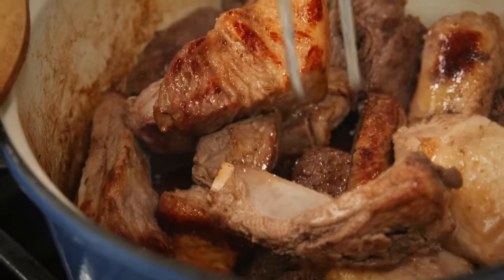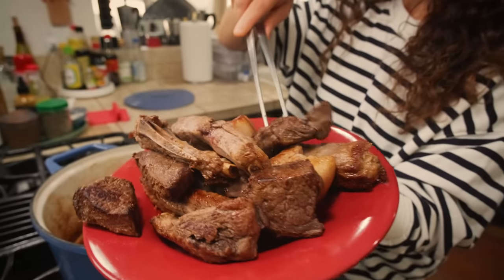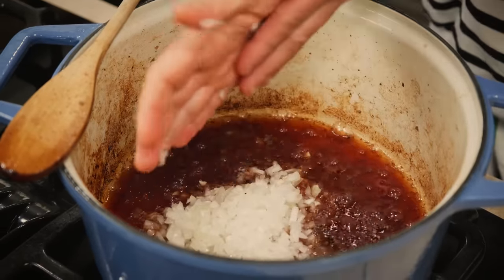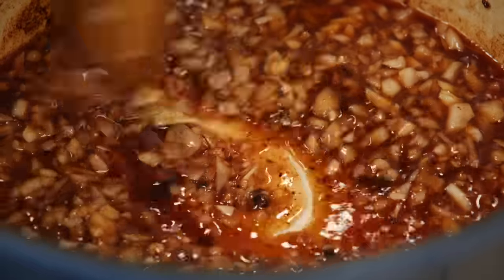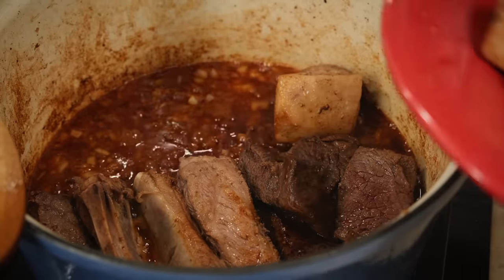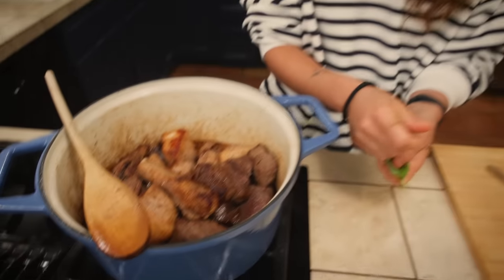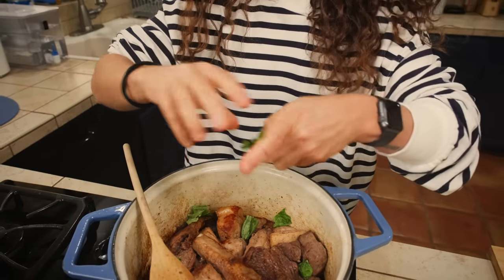Now that the meat is browned, I'm going to take the meat out of the pot and add the oil. Now we put the meat back in the pot — this is the best part because this is when it starts to smell amazing. To make it smell even better, I'm going to add some fresh basil.